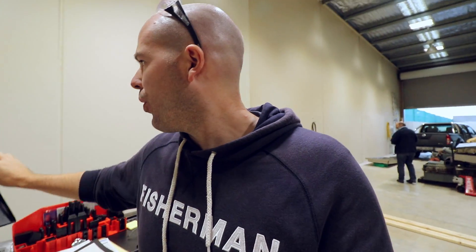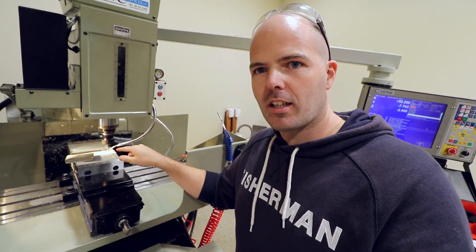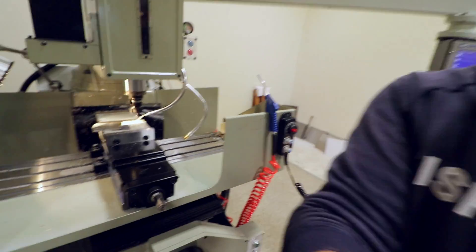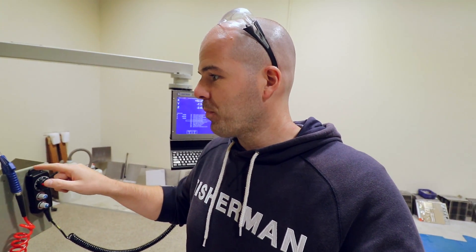Apologies for the noise — two things: one is the milling machine which I can stop, the other is the rain which I can't. What happened there is I didn't have the workpiece clamped down enough. So the card holder piece didn't have that clamped down enough, so I have to tighten it in the vise and redo this again. Hopefully it's not damaged.